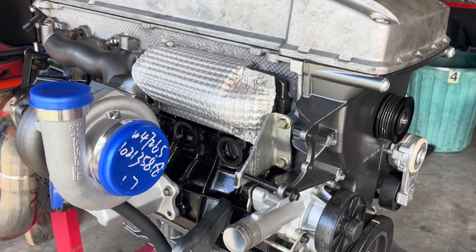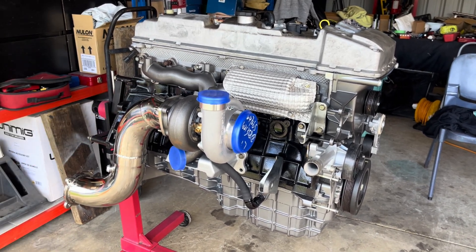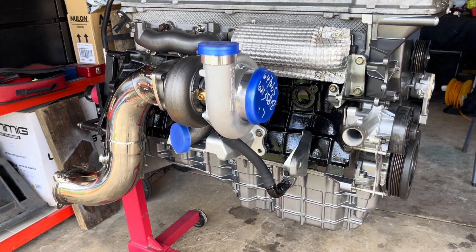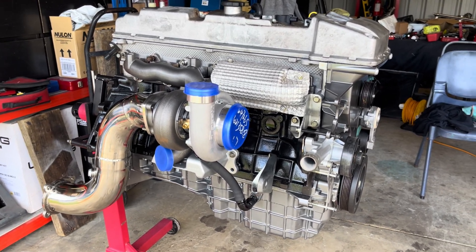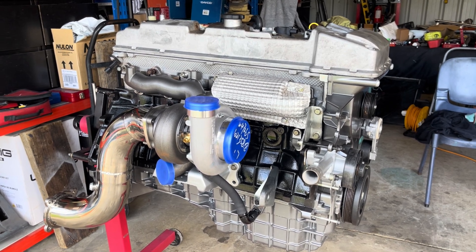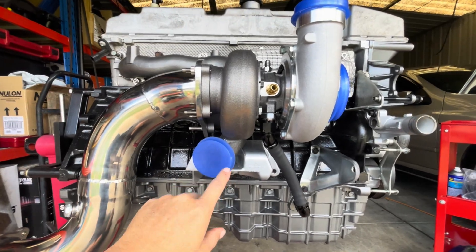We're back with another video. The plan for today is to get the oil feed finished up on the turbo. As you can probably notice, I've already got the oil drain line on there. I did come out here the other day and start recording some stuff but came to a bit of a snag, so this video might be a bit mix and match of footage, but I'll try and mash it together so it makes sense.